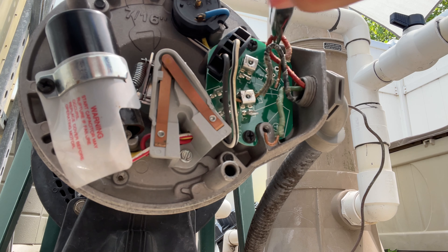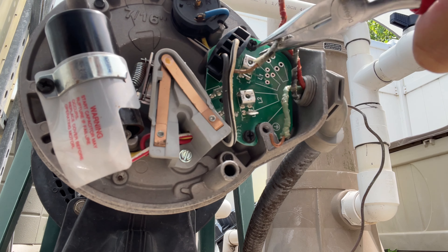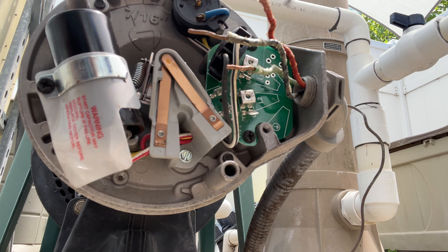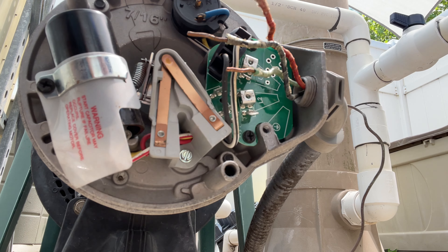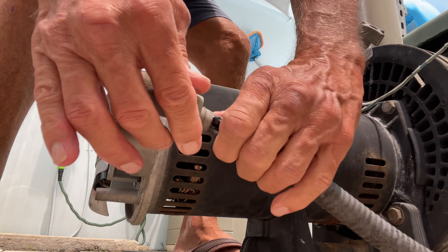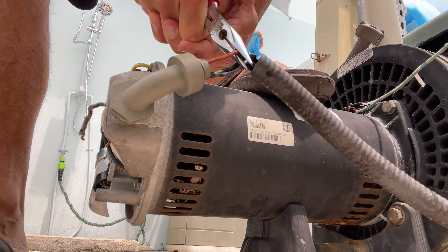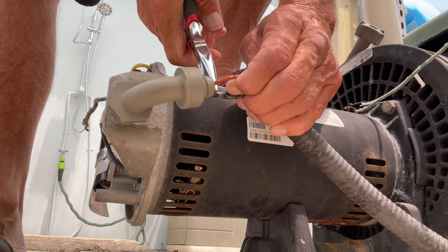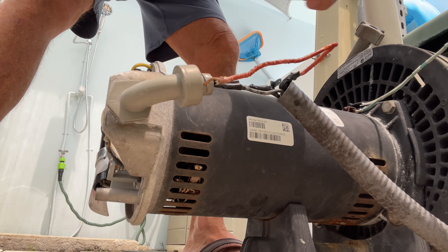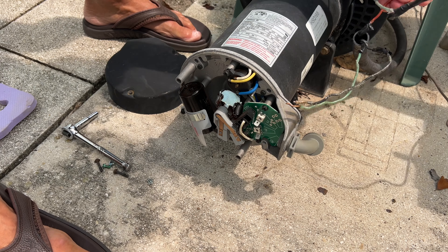Now we've got all those off, we can just pull them out like that. I want to get them as straight as I can because I've got to pull them through. Hopefully I can just pull all these through. We're going to save this piece because we're going to need it. I've got to get this electrical out of here, so I'm going to pull it through as best I can — this is always a pain in the butt. There we go — we got the electrical off.